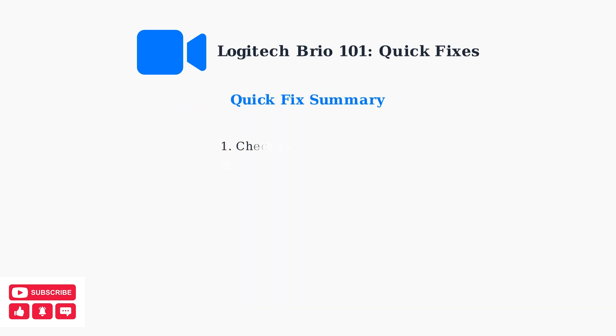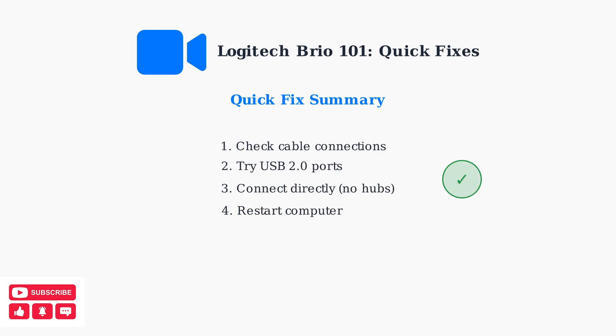These four quick fixes resolve most Logitech Brio 101 issues. If your webcam still isn't working after trying these steps, you may need advanced troubleshooting with drivers and software settings.